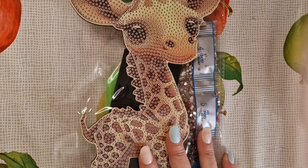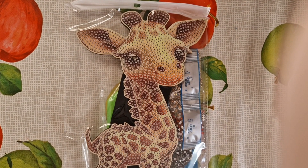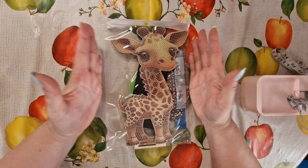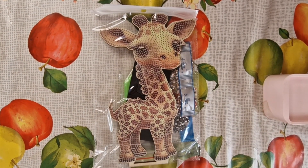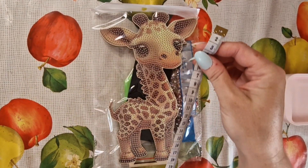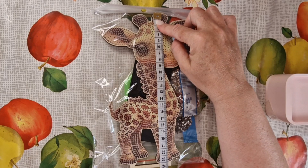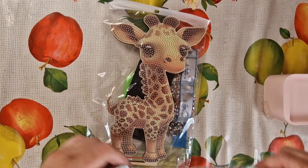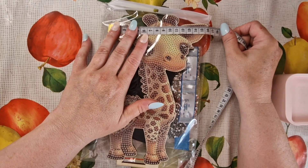Oh my gosh, this is gorgeous — I'm in love, look at his little face! He is adorable! I wasn't expecting him to be as big as that. He is 24 centimeters in height, and at his widest point from ear to ear is 16 centimeters — a real generous size.